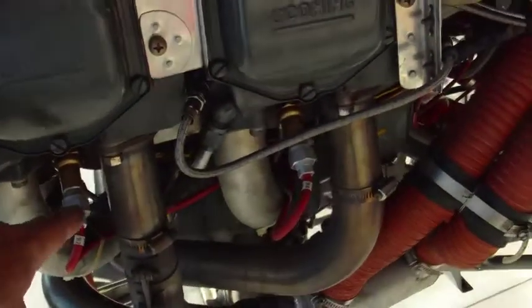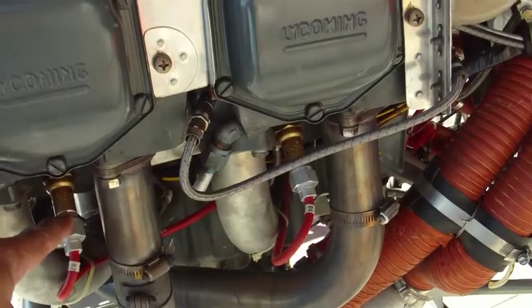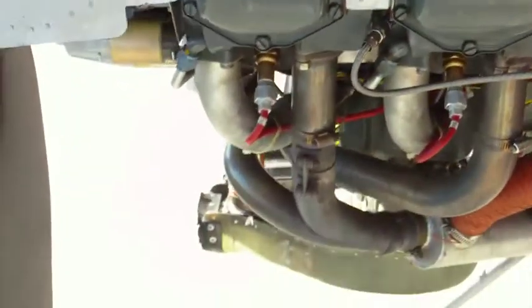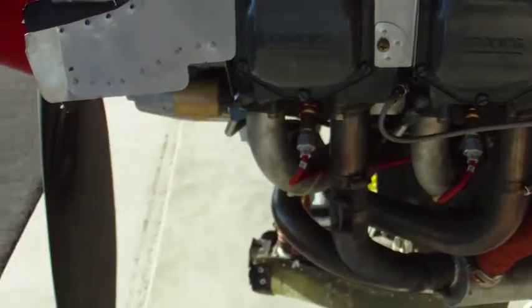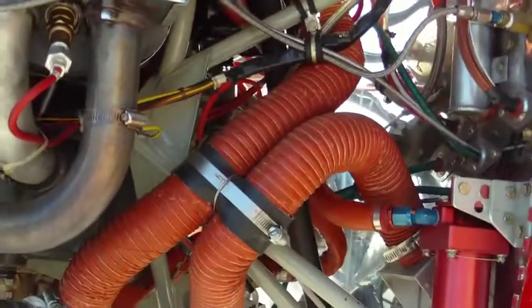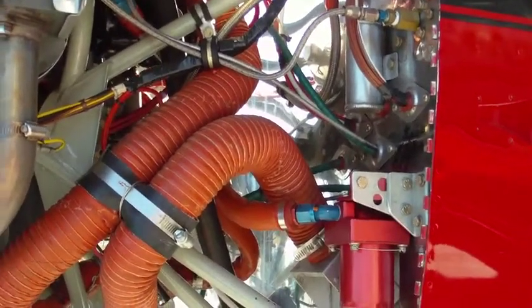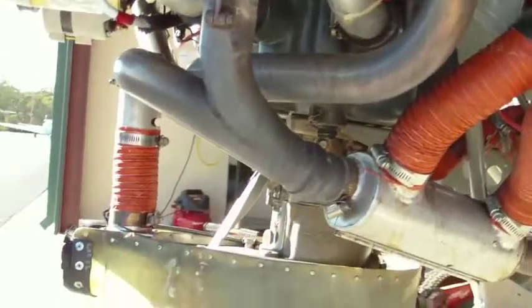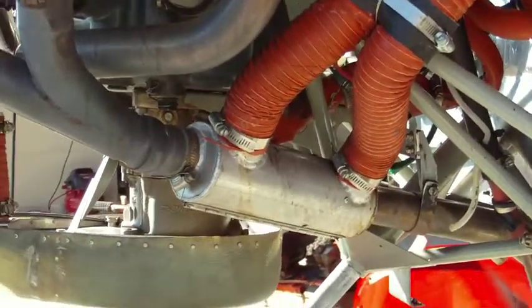I put the expensive fine wire spark plugs in the bottoms, so they basically don't foul. I believe this is a Vetterman exhaust — I'm not positive, but I think it's a Vetterman exhaust.